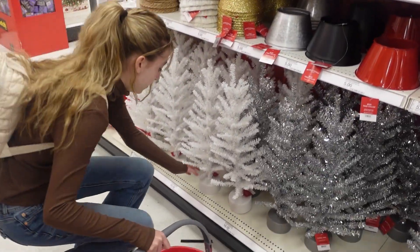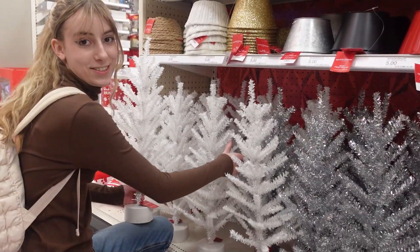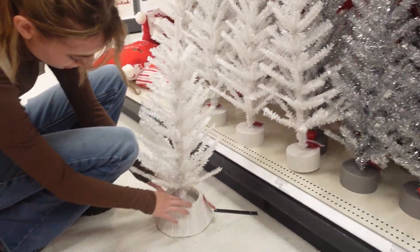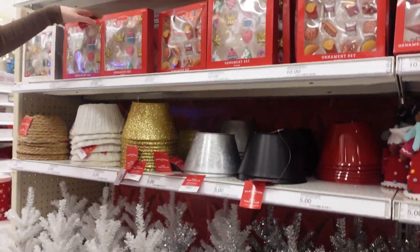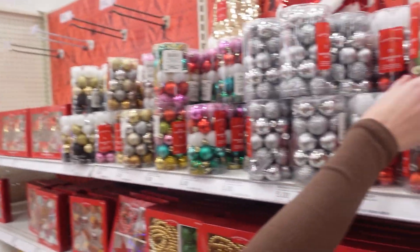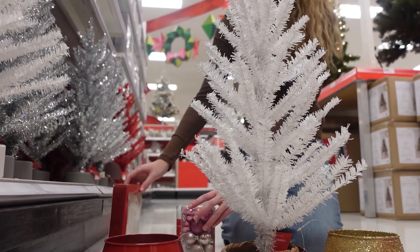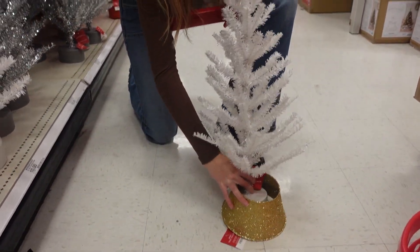A white tree — let me find the perfect one. You get to choose everything for it. I'm gonna get this one. I don't know, I like red... definitely these, I think, are the best, or like these. We're getting this to build a tree.